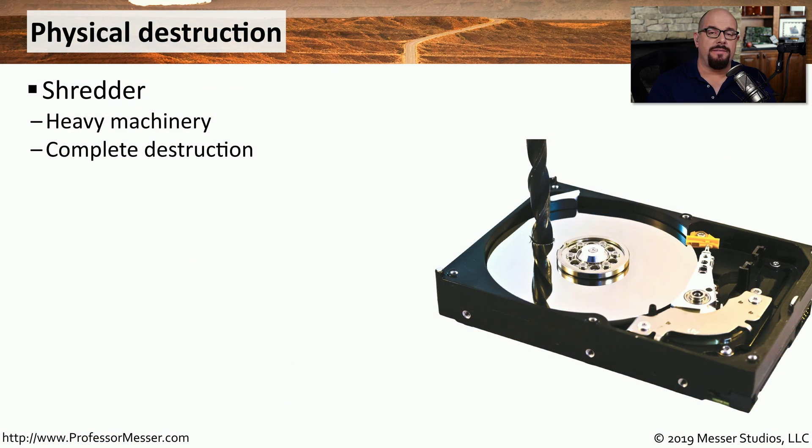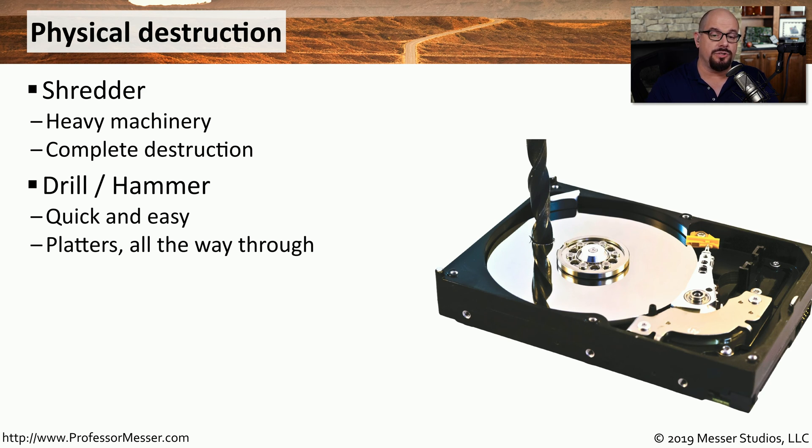Most of us don't have access to an industrial shredder, but if you're sending these drives to a third party to be destroyed, it's very common that they'll simply throw it into the shredder and destroy every component inside of that hard drive. If it's something that you're doing yourself, you can easily use a drill or a hammer to drill all the way through the platters, making the hard drive unaccessible by anyone else.